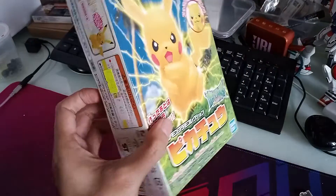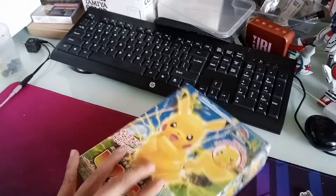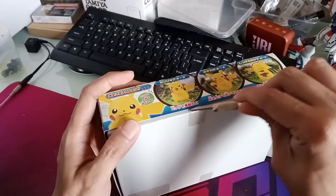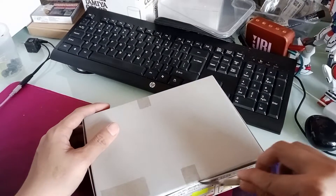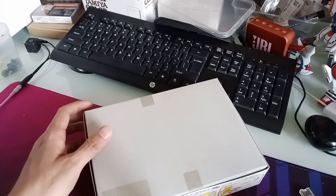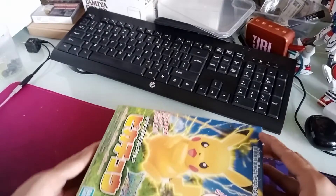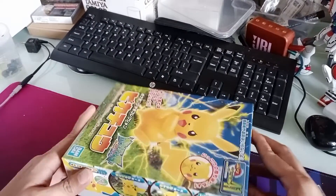All right, let's see what's in the box. Let's make an incision here like so, and another incision here. Anybody who's seen my videos knows that I always proceed with precaution and safety standards.